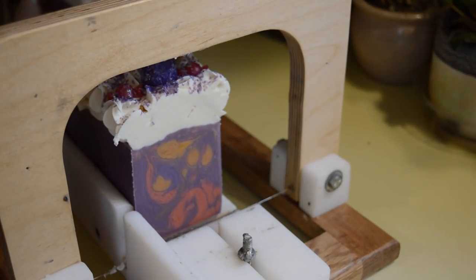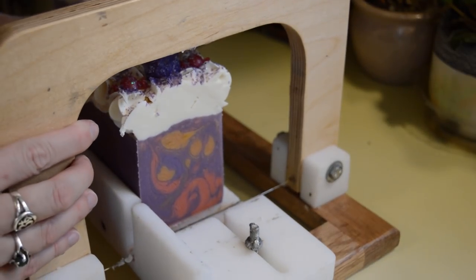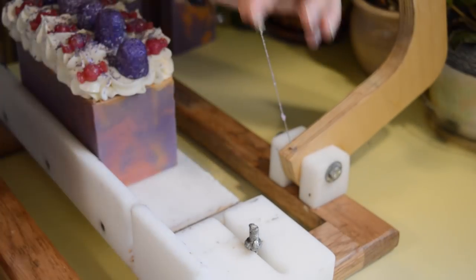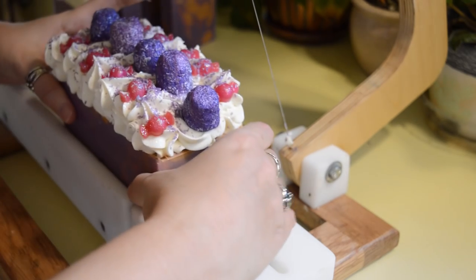This smells so good. Such a pretty soap — it looks like a dessert. So sweet, especially the gumdrops on top. You just want to take a bite.